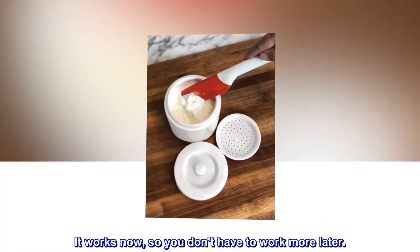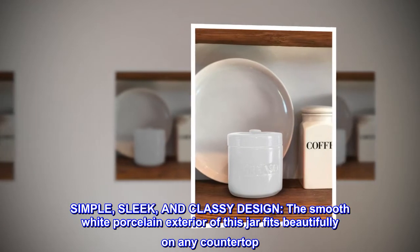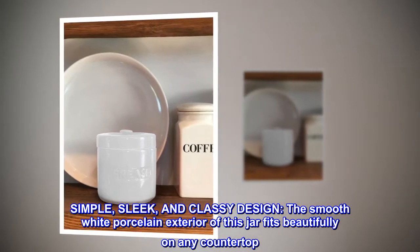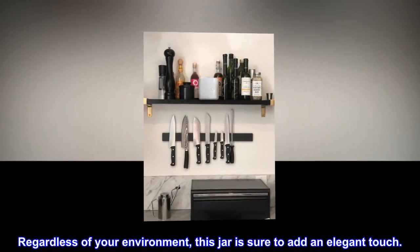It works now, so you don't have to work more later. Simple, sleek, and classy design. The smooth white porcelain exterior of this jar fits beautifully on any countertop. Regardless of your environment, this jar is sure to add an elegant touch.